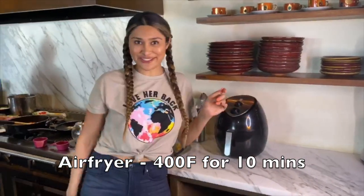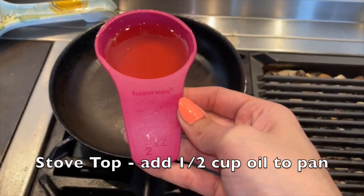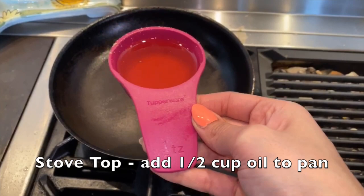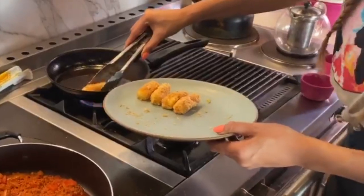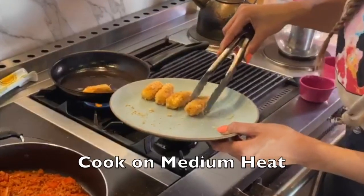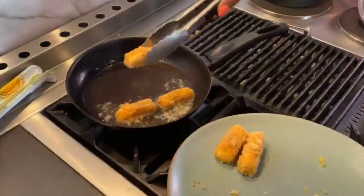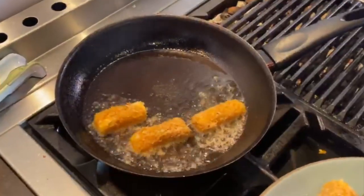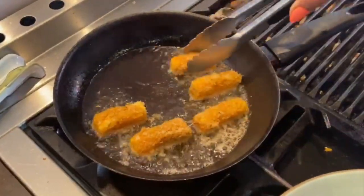At 400 degrees, so we'll check back in 10 minutes. Okay, so we're gonna heat up our oil. I'm gonna start off with half a cup of oil — if I need more I will add a little more. Come in a little closer so that you can see these little guys. I can't wait to compare them to the ones in the air fryer.